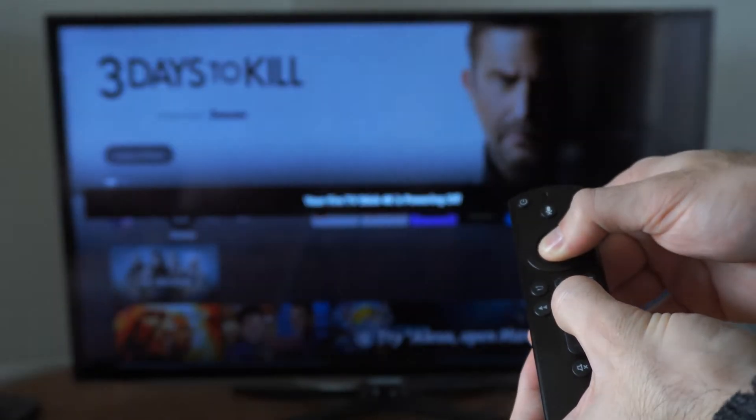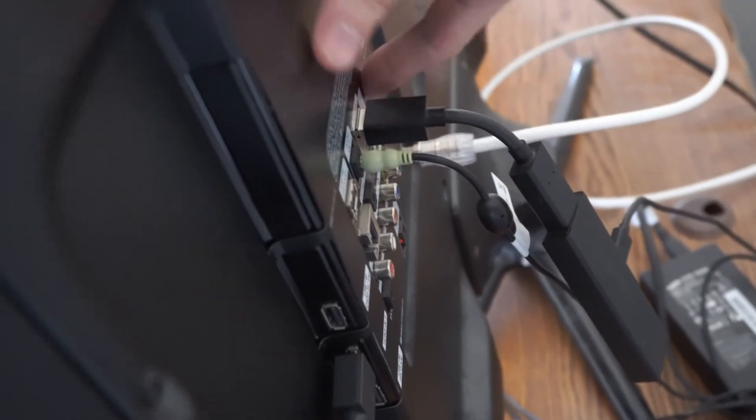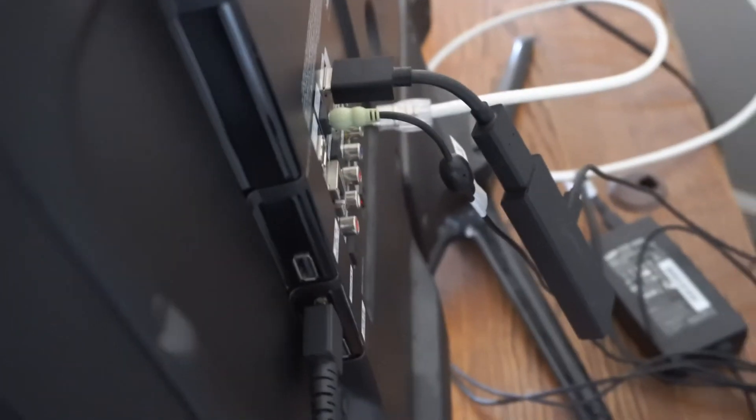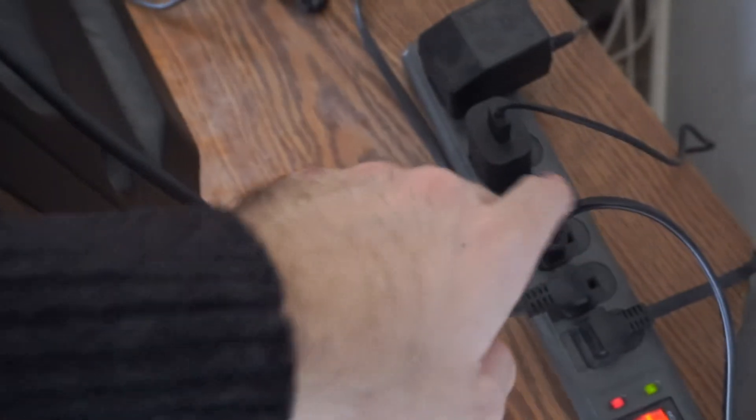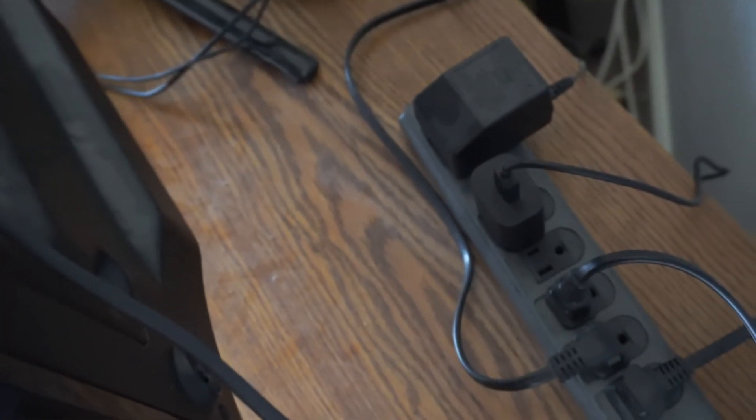You can try this. Another thing that could be causing this is because you're plugged into a USB slot for a power source, like on the back of your TV. You want to directly connect to a wall outlet for enough power, otherwise it may keep restarting.